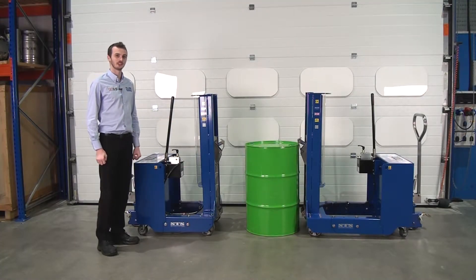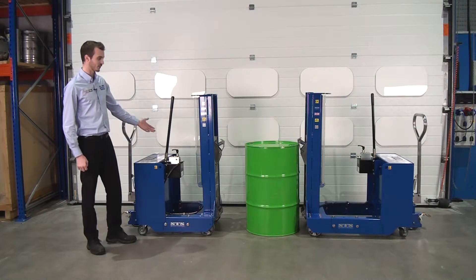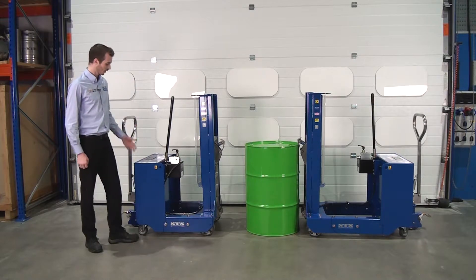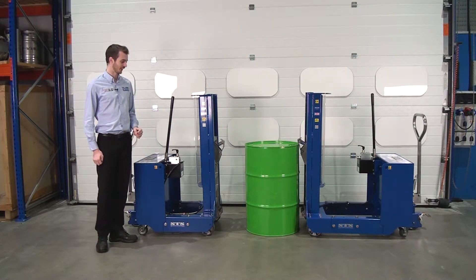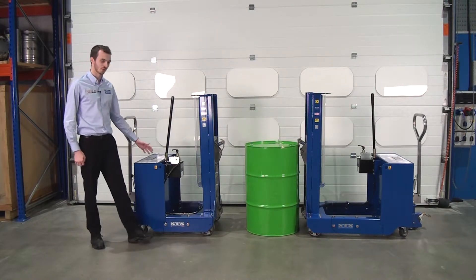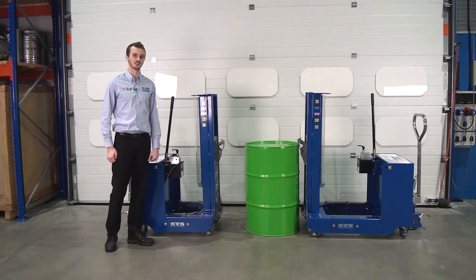Here we have two counterbalance drum depalletisers. First of all, on the left, we have a 250kg safe working load model. With this model, it's suitable for a drum weighing up to 250kg. We have a counterweight at the rear of the unit, and this counterweight counteracts the weight of the drum, which is lifted up ahead of the unit.